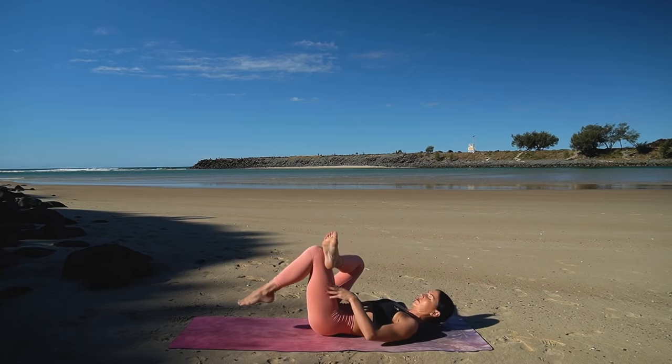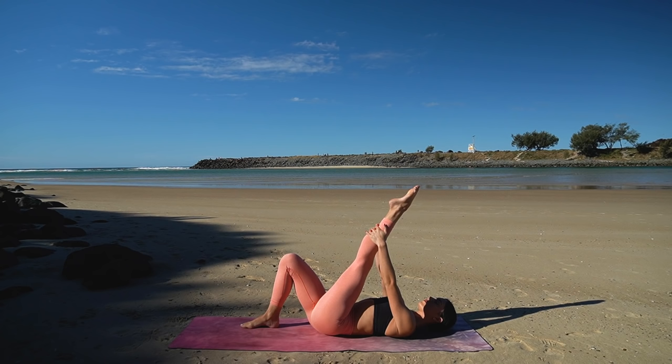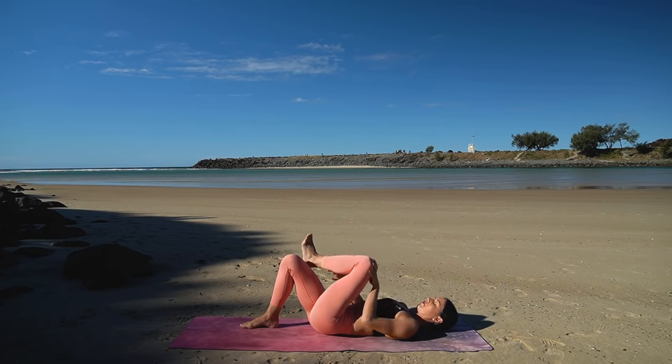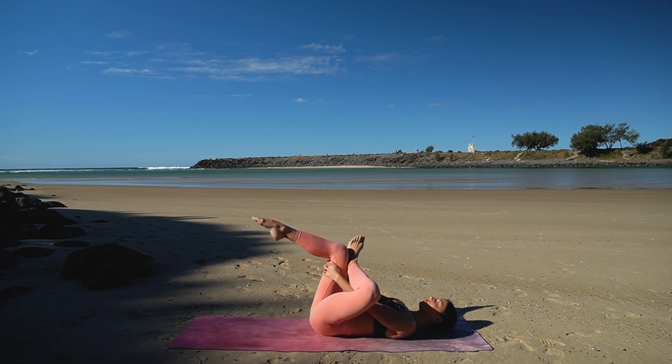Hug your left knee in towards your chest, feeling a well-deserved stretch for your right glute. Let's move on to the back of your right leg — carefully release and let's switch legs. Extend your left leg up towards the sky, alternate flexing and pointing your left foot. And then hold the foot flexed, cross your left foot over your right thigh and hug your right knee in — feeling a nice stretch for your left glute now.